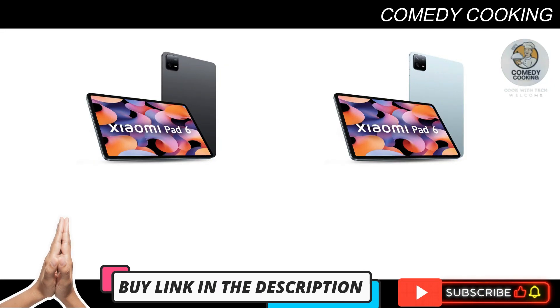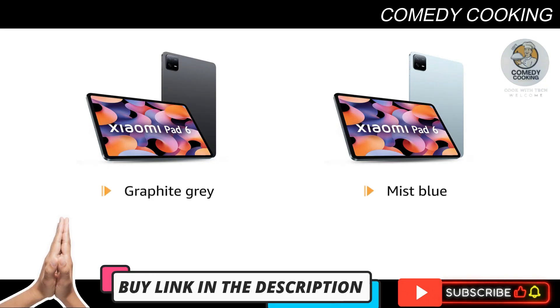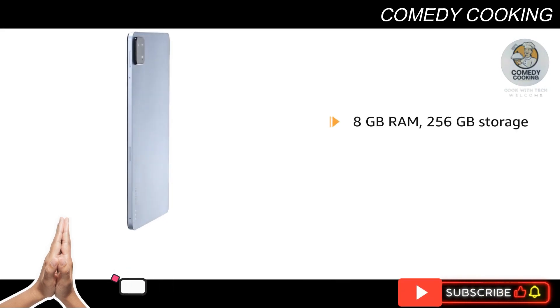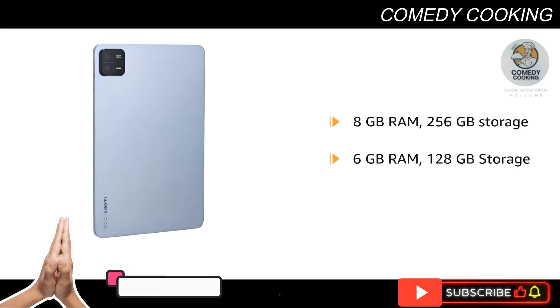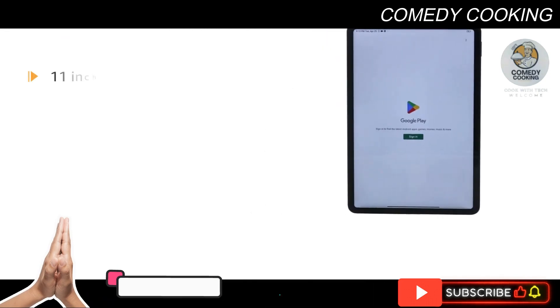Xiaomi Pad 6 is available in graphite gray and mist blue color variants. You can choose between 8 gigabytes RAM with 256 gigabytes storage, or 6 gigabytes RAM with 128 gigabytes storage, based on your need.